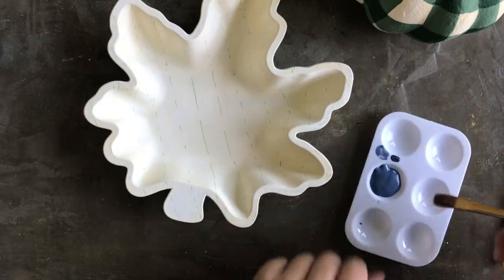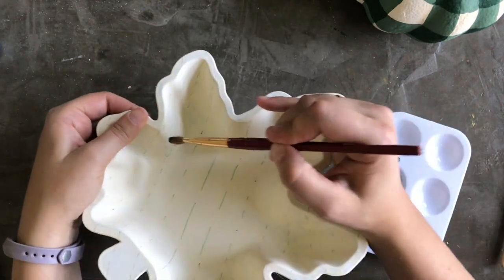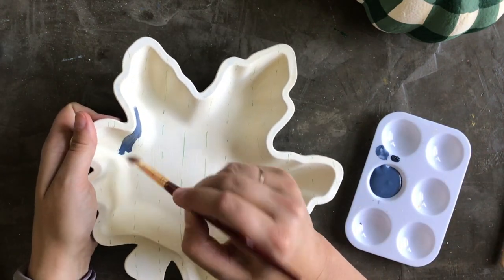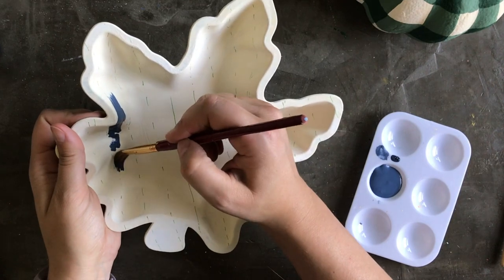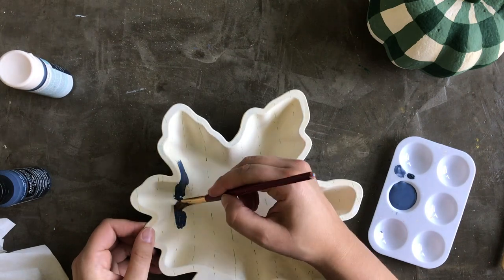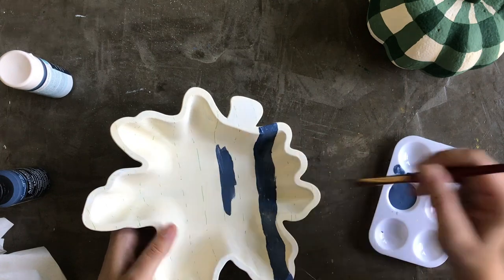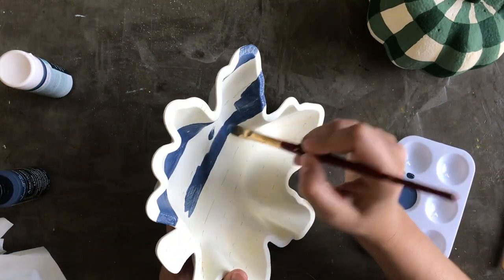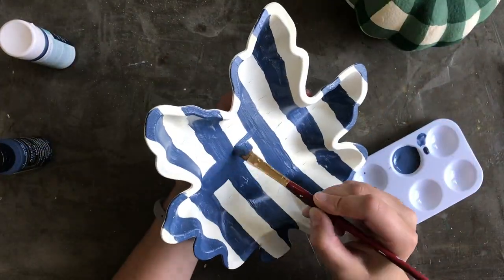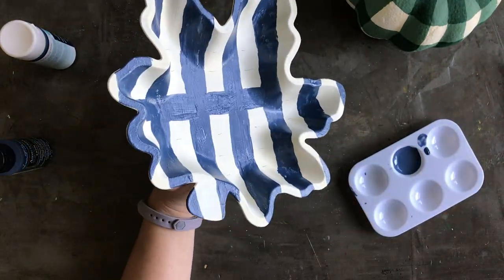I'll use a medium brush. I'm going to start here where you can see I messed up my dotted line a little bit, so I want to be sure to cover that. Then I'm just going to go in and paint stripes all the way across the whole tray. Then with the same shade of navy blue I painted stripes in the opposite direction as well.